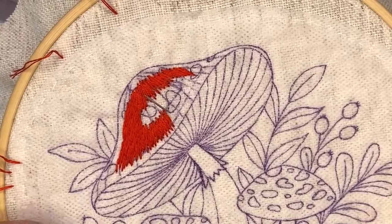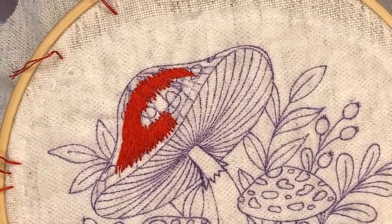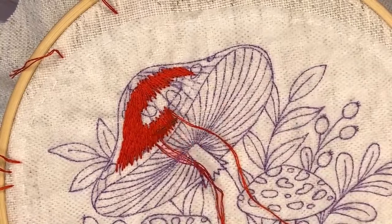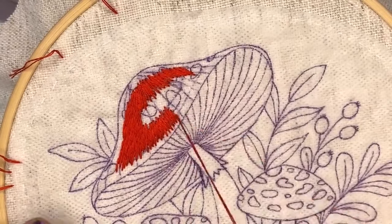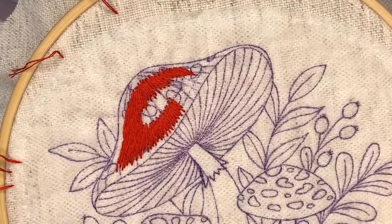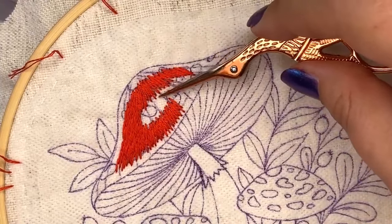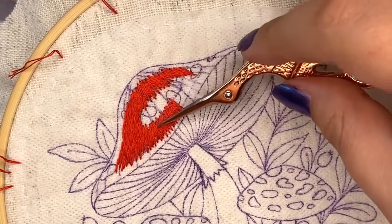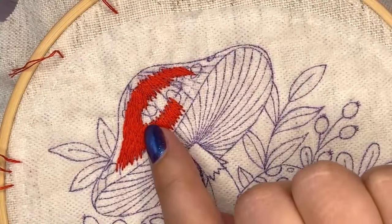I also listen to podcasts while stitching - I know a few podcasts for embroidery stitchers with interviews of embroidery artists and tips. I can recommend them in the comments if you want. When stitching, you need to keep the right stitch direction consistent, especially where you'll be blending another color - it will look consistent when you add the next color for blending.